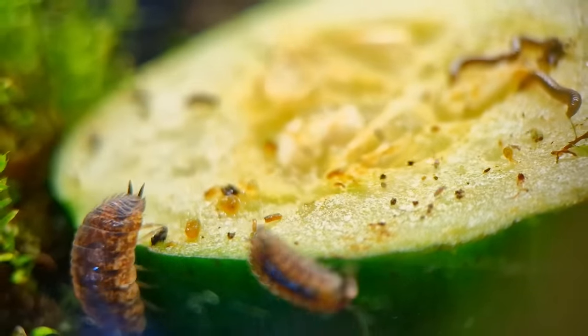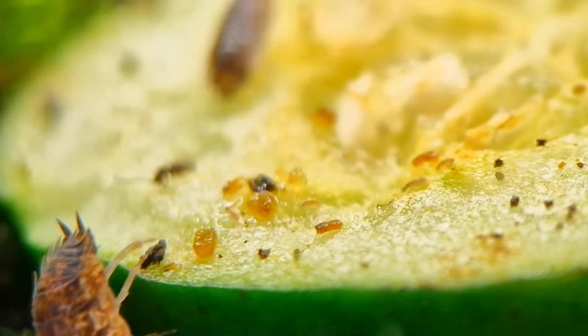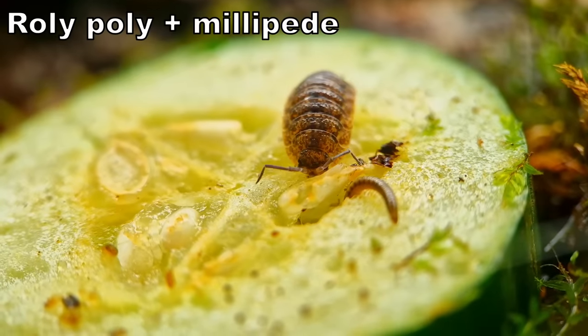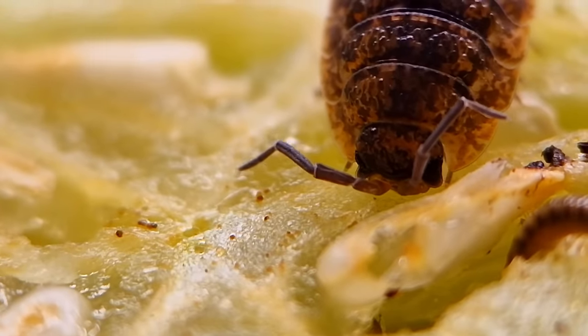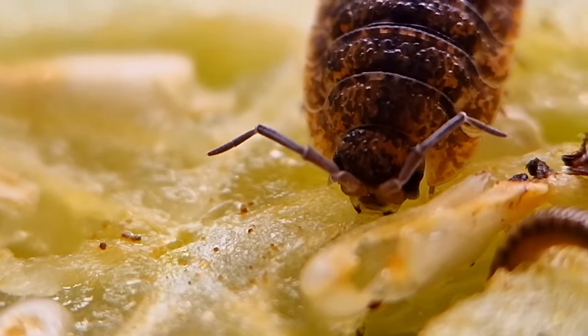A bit later, everyone showed up — some roly polies, springtails, millipedes. Everyone eating peacefully together. But of course, we all know better. We know that these roly polies are evil.